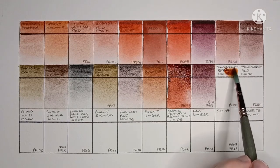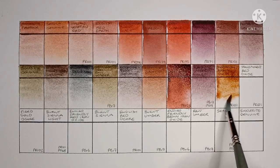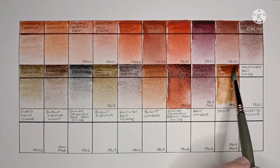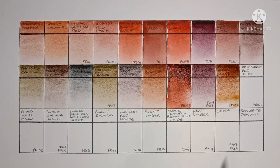Next we have Transparent Brown Oxide, made from PR101. I've tried this paint before and I've really enjoyed using it — it's just an excellent paint.